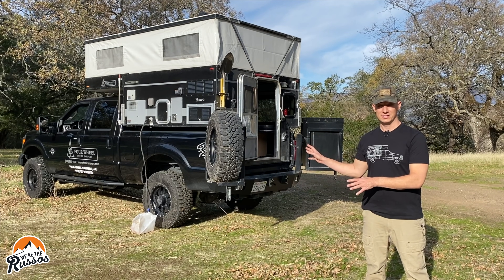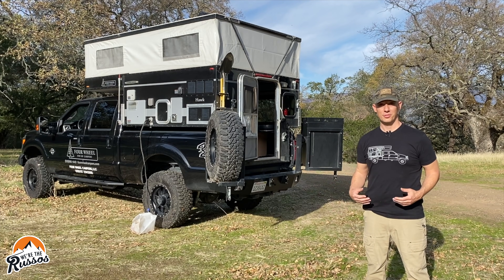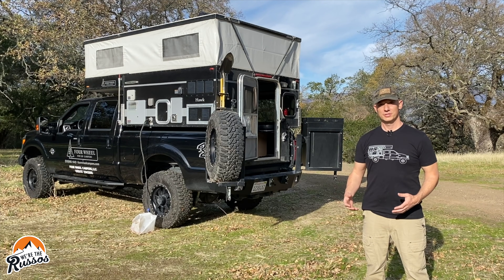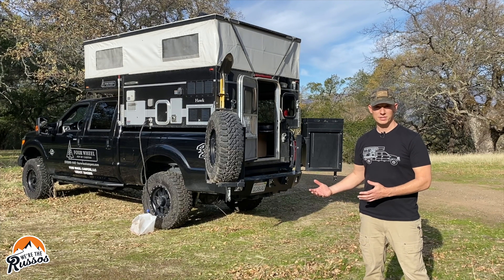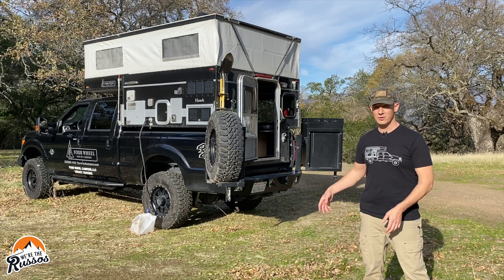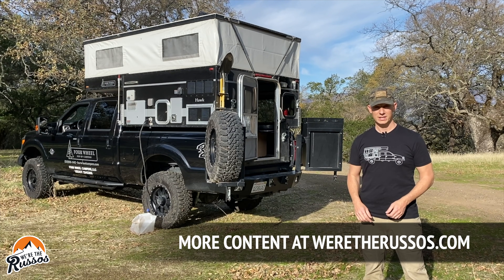That is it for this Hawk slide-in pop-up truck camper. The Shell model starts at $13,300. The Hawk Standard model starts just under $20,000 and goes up from there depending on options. These will work on most trucks with a six or six-and-a-half foot bed. People use them for everything — not only overlanding but also hunting, fishing, and even winter camping. We've done a lot of camping in ours, and we'll put a link to our camping playlist in this video.